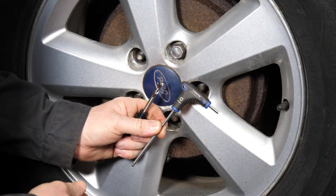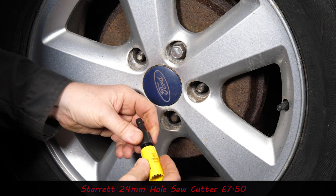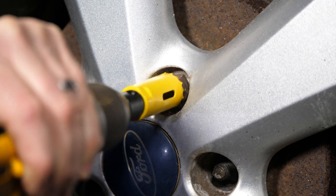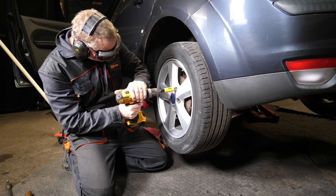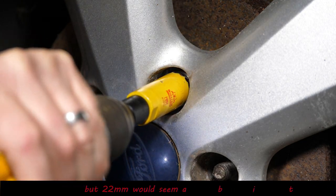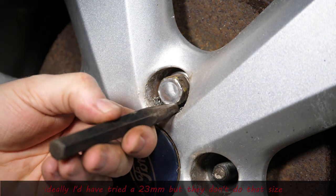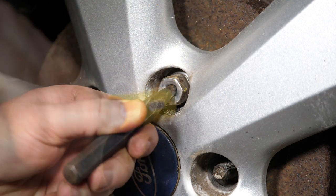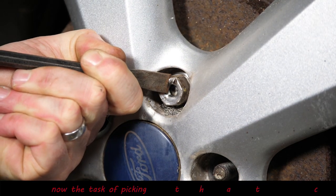Moving on to the hole saw idea — I take the drill bit out and use a 24 millimeter hole saw, the size I thought would be correct. It seems to be just skimming the edges of the chrome cover, which is not what I intended. I was hoping it would take those edges off and the whole chrome cover would fall off in one go, but that's not what happened. This is starting to go a bit pear-shaped.